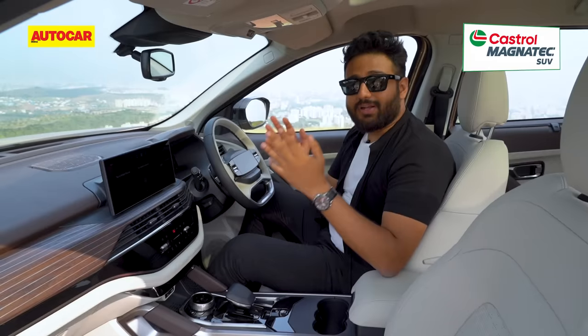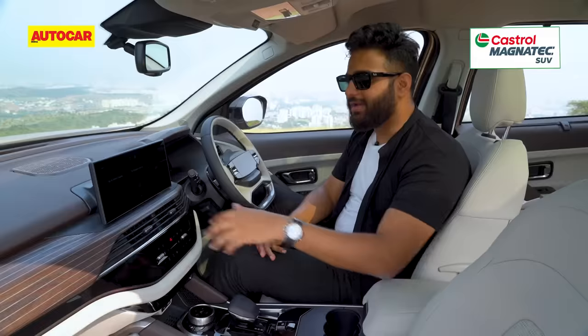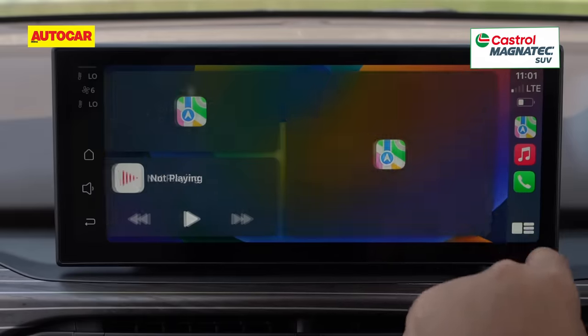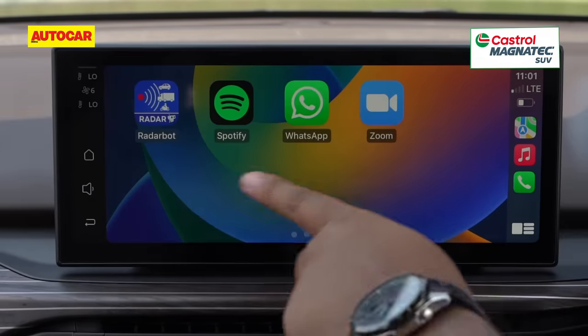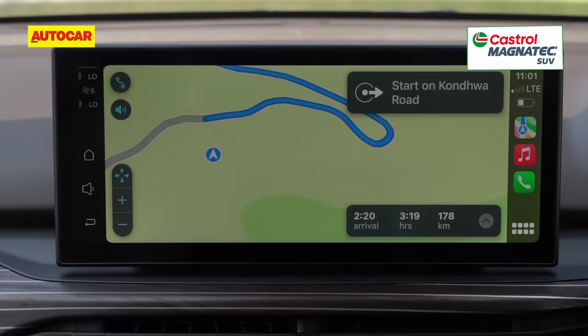Next up, you have the touchscreen, which on this top spec model is the big 12.3-inch unit. It really is nice and slick. It gets wireless Apple CarPlay and wireless Android Auto, and in terms of clarity and response, it is very impressive — a big sore point on the older car that has now been fixed.